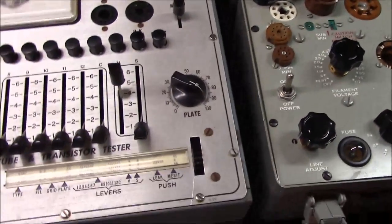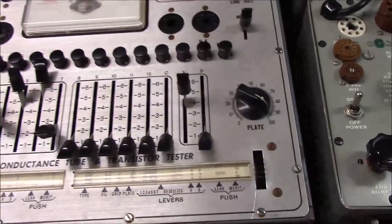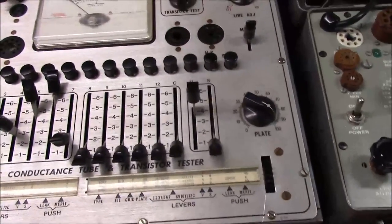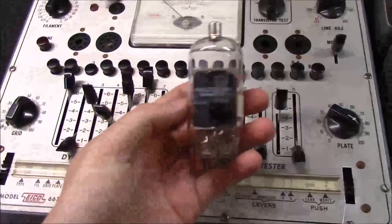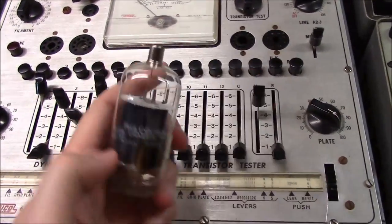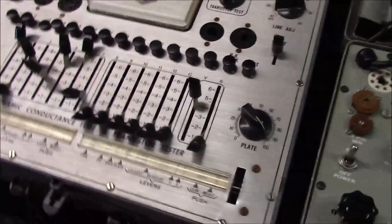The beauty of having the compactron capability is: let's say you find an old TV repairman's bin full of tubes, buy it all, get home, pull out the good audio tubes you want — and then you find a bunch of new-old-stock sweep tube boxes and realize you could sell those to make your money back. Well, you've got to have a way to test them, so you'll need something with a compactron tester.